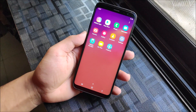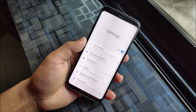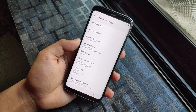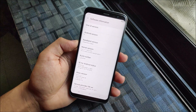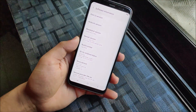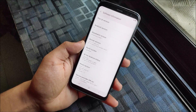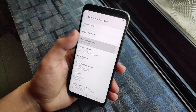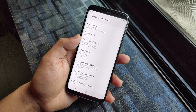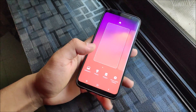This is the Light ROM S10 Plus, so if you have used Light ROM before, you know very limited apps are present. In the settings you can see Android Pie, which is One UI - and this is not One UI 1.0, this is the updated One UI 1.1. Android version 9, and the security patch is February 1, 2019, which is the latest. You can see the build number is Light ROM and the kernel version is 4.4.111.